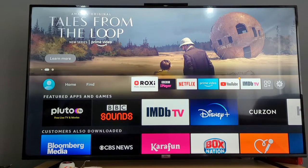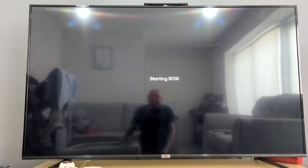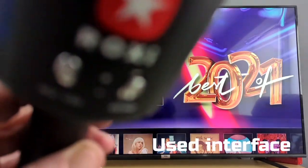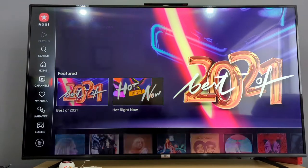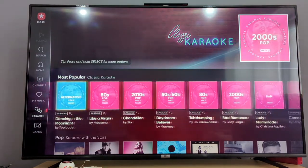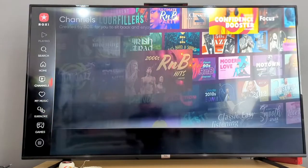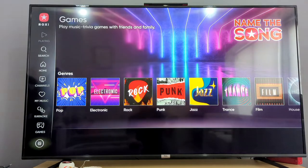Next up, you get the Roxy app up on screen using your remote and pop into it. When you have this on, you can see the app is now loaded up. You've got your home, channels, my music, karaoke, and games down on the left-hand side. You can see in here the full list of songs of what you can expect — my music, channels, all of this. Pretty cool.